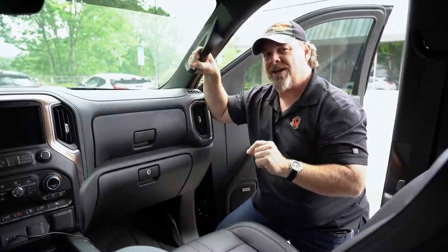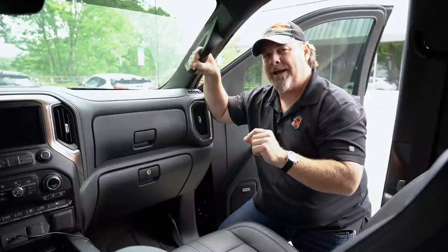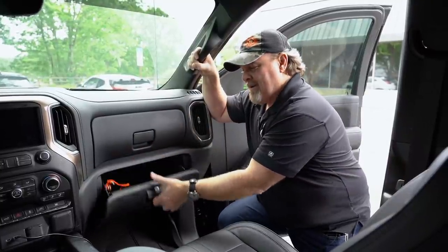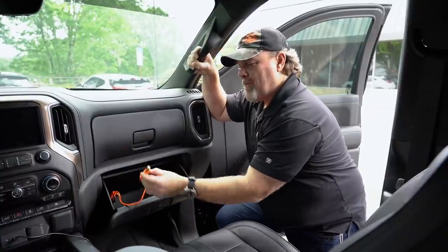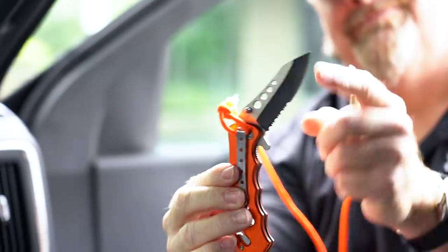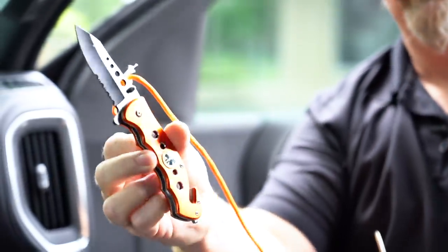If for some reason that is not working and you can't roll that window down, you can pre-stage in your glove box a handy little hole punch. What we have here is just a regular center punch, a spring-loaded center punch, and I have a folding knife.